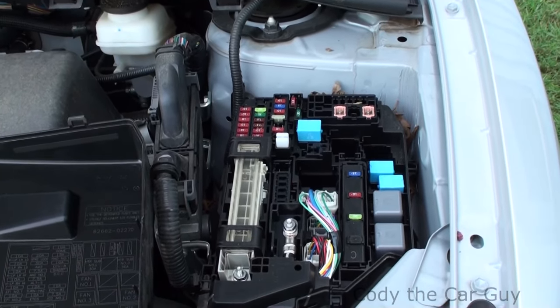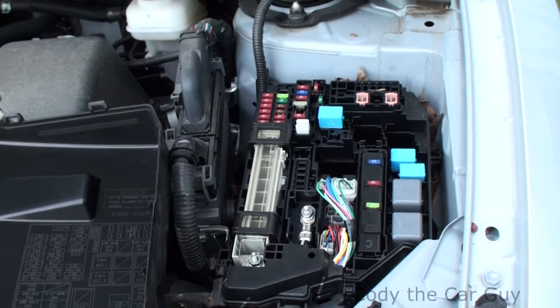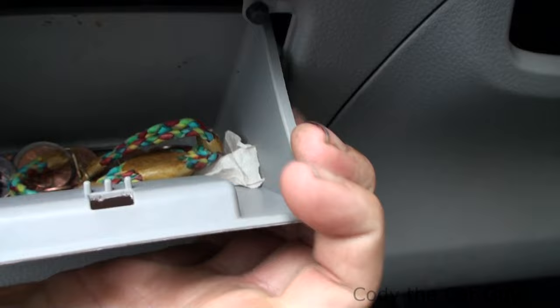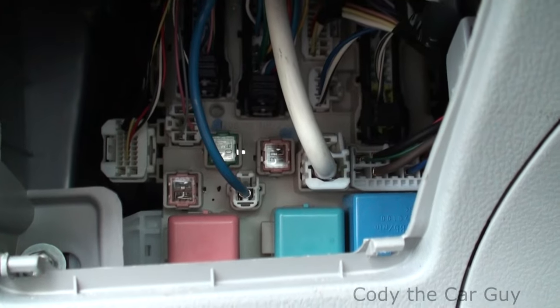And then you have one on the inside for your cigarette lighter, accessory port, and all that stuff. So when you first come in, you pull this down and pop it down — you have a few fuses right there and you might think that's not the fuse panel.